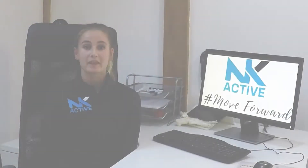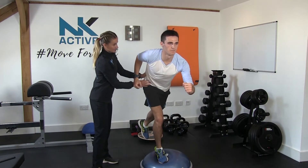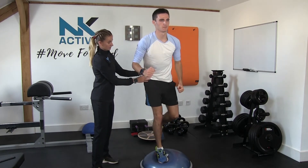Alongside these we also like to concentrate on balance work using our wobble boards that we have here, and also implementing stretching which can be used on one of our stretch boards. This will help you to get active and stay active.